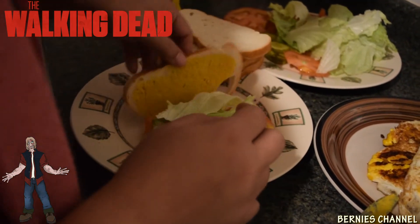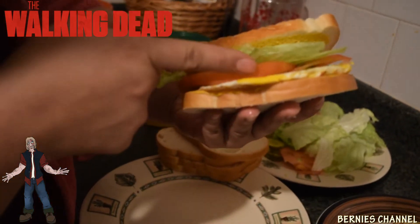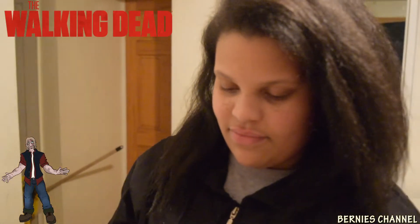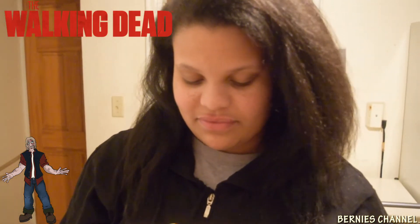That's one. That's the sandwich. Alright, now I'm gonna see you try it. Ava's about to try this Dwight sandwich.